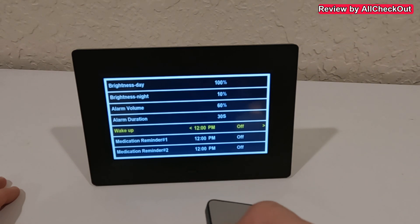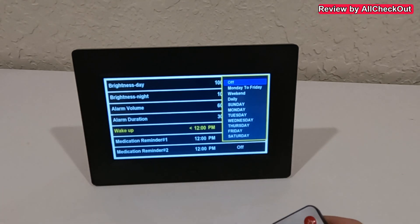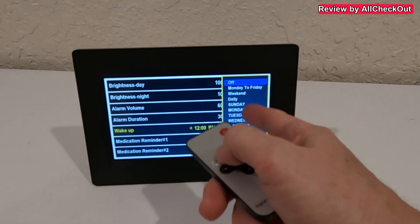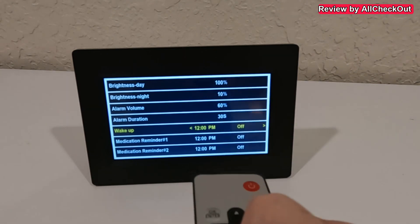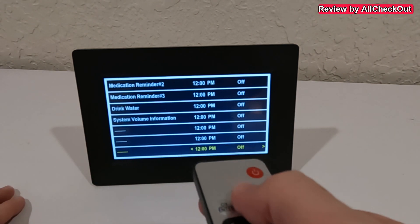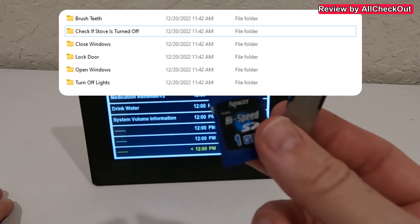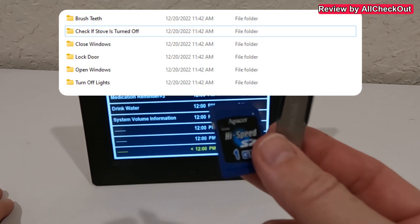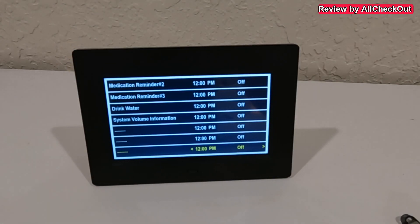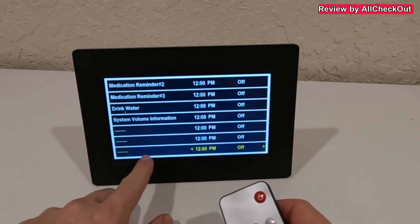Under the alarm section we can activate or deactivate individual alarms. Pressing OK lets us change the time for each alarm and define which days it is active — Monday to Friday, weekends, daily, or specific individual days. There are many built-in options, but you can do much more by using an SD card or USB stick with specially named folders.